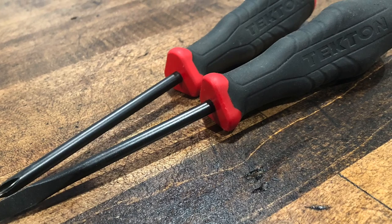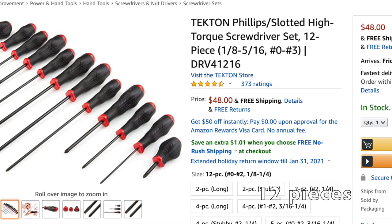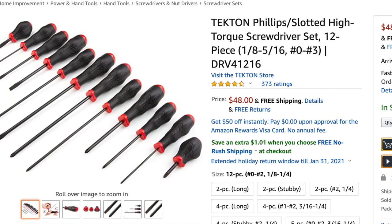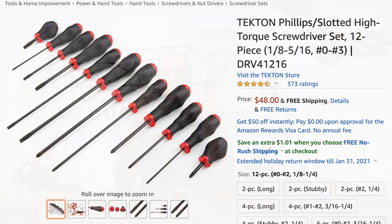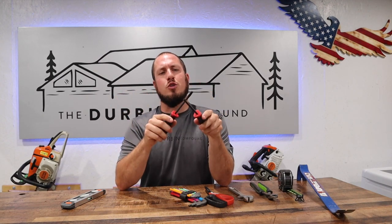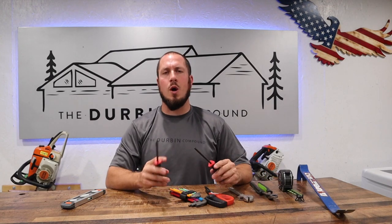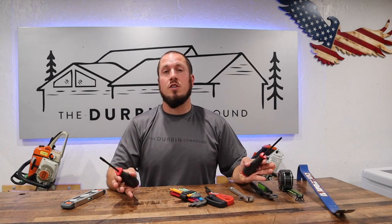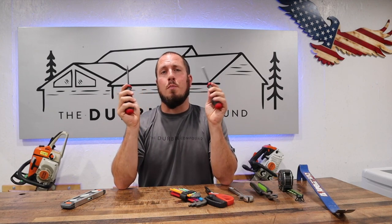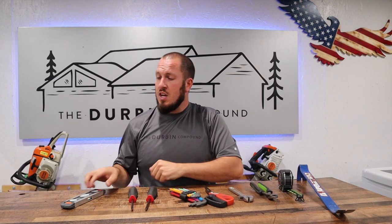Next up is a screwdriver set. The Tekton screwdriver set — you can get a 25-piece set right now from Tekton for $48. These are awesome screwdrivers; I've done a video on them in the past. I love the feel, I love the finish, I love the tool steel, I love everything about these screwdrivers. I own all kinds of brands, everything from Snap-on down to Hart from Walmart — all good screwdrivers — but I think these take the cake. The best looking, the best feel in your hand, and overall the fit and finish is great.